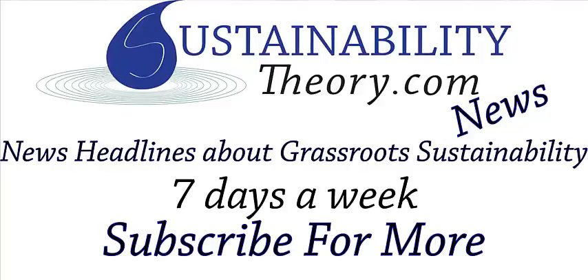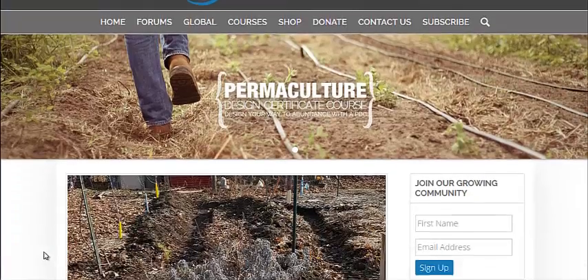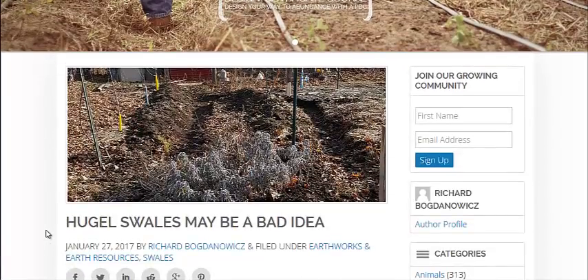Hello, Carl here with Sustainability Theory News. We're over at permaculturenews.org, the website for the Permaculture Research Institute. We're going to go over two articles on how hugelkultur swales may be a bad idea.